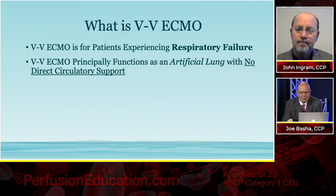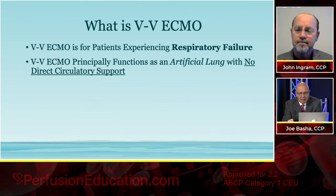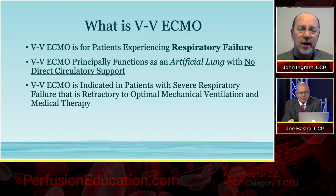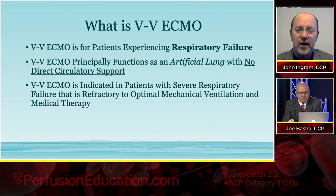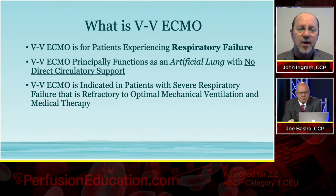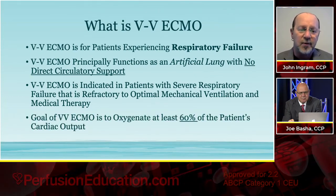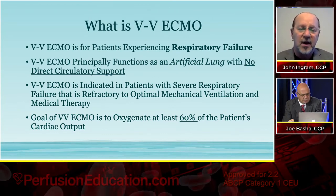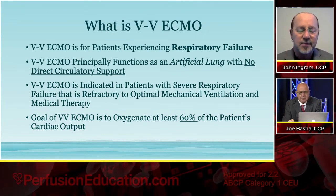That is a great point — some people don't think about that. VV ECMO is basically indicated in patients with severe respiratory failure that's refractory to optimal mechanical ventilation and medical therapy. That's the basic concept. When you've already exhausted your maximum ventilator support and maximum pharmacological support and your patient is still failing pulmonary-wise, VV ECMO is the last-resort measure there.